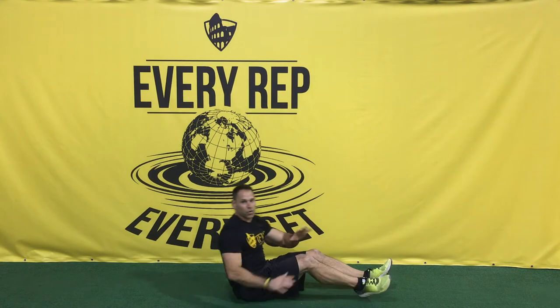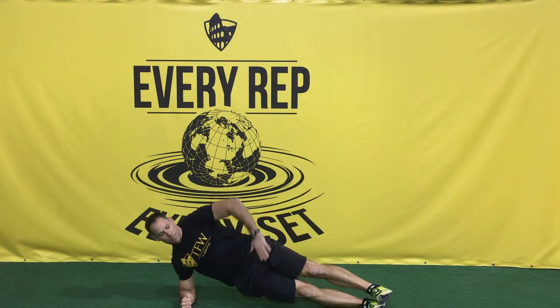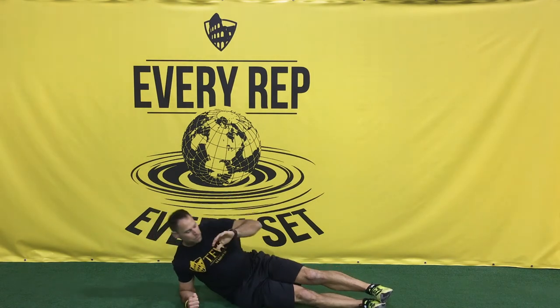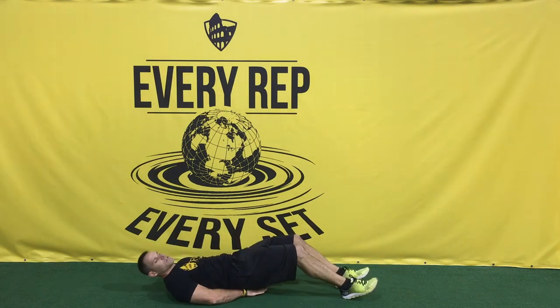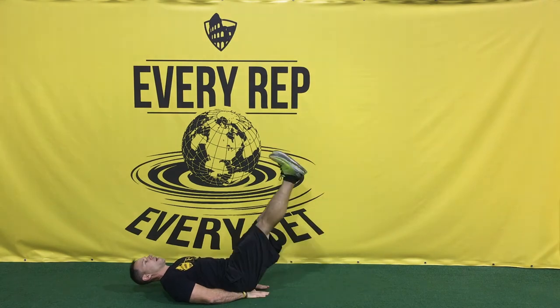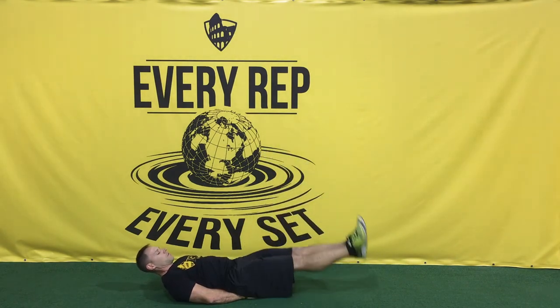From there we're gonna do a 30-second plank on the right side — hips are up, hand on your hips, and hold for 30 seconds. After that you have 15 leg raises — put your hands underneath your glutes, legs up, come back down, and try not to touch the ground when you're doing these.